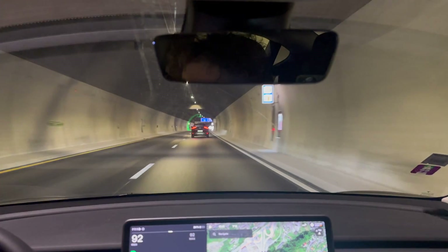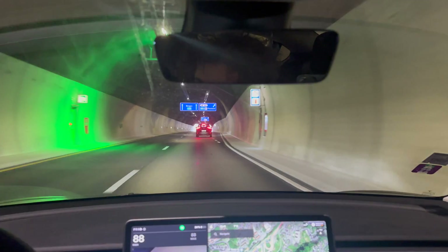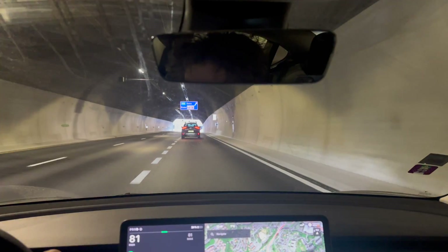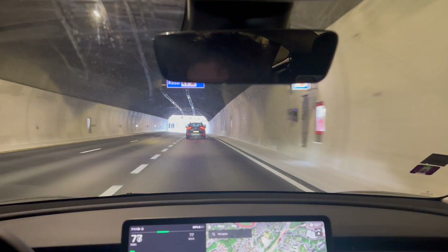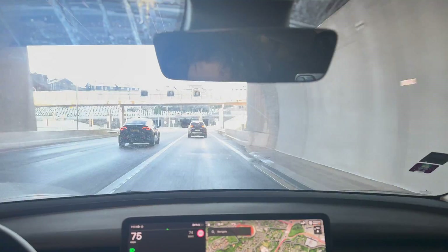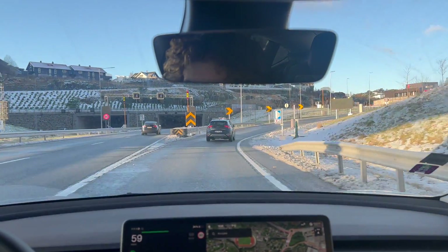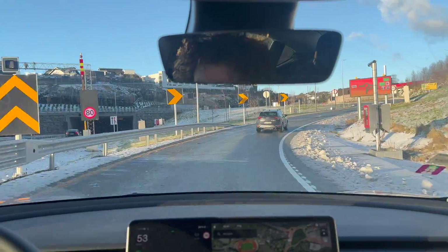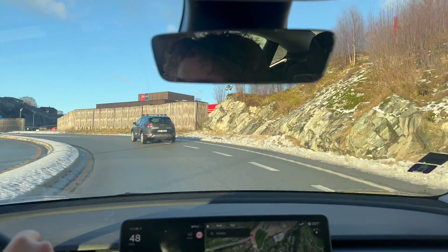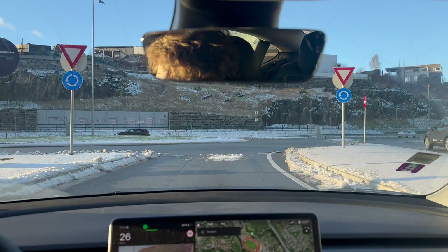Now we are at the first turnaround point. We turn around here, go back, and then once more through the motorway tunnel. Our current stats are 173 watt hours per kilometer. We have used two kilowatt hours to drive 13 kilometers. I suspect the watt hours per kilometer will drop and we will get a higher efficiency once we are a little bit more into the test.